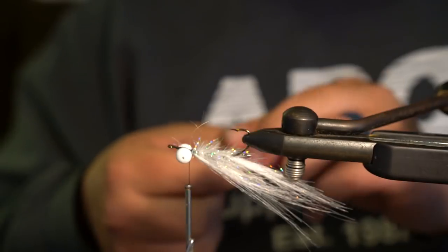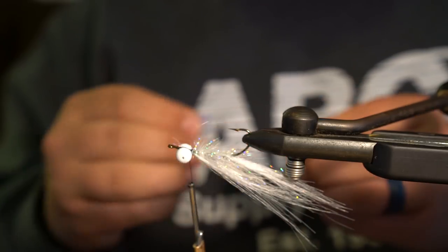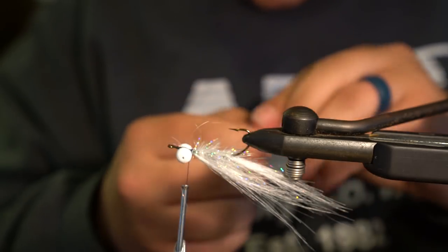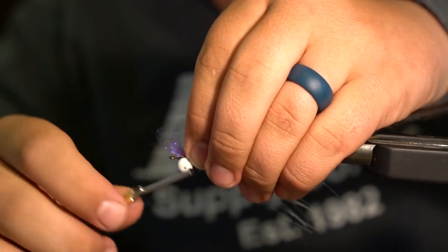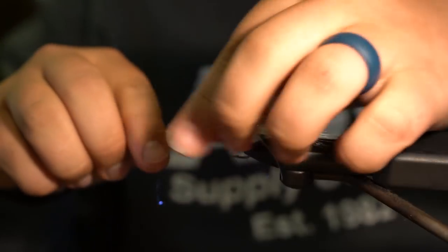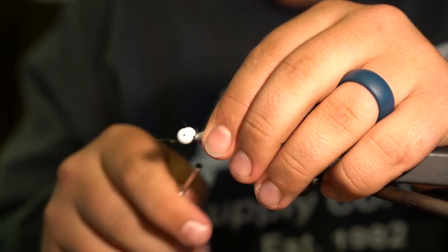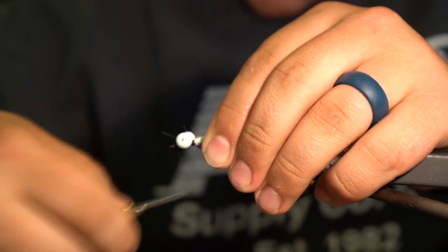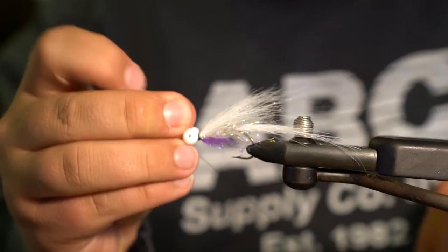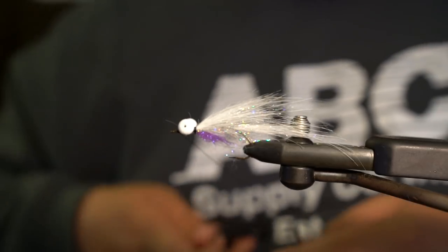Especially for bass, I'll turn the fly upside down and get some ice dub fibers aligned — they're pretty short so it's not the easiest thing, but I'll line them up and tie this in right at the collar behind the eyes, then fold it back. Now you have a fancy little purple collar. I'll make a couple of wraps up here, add some thread base above the booby eyes, and do a couple of whip finishes. Done.